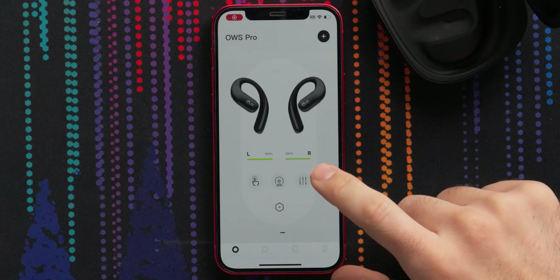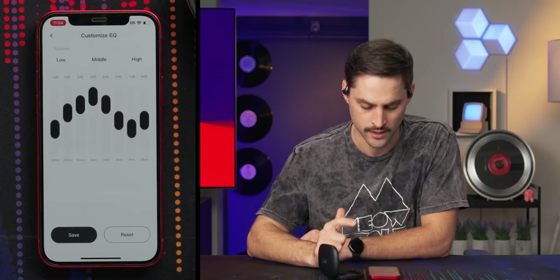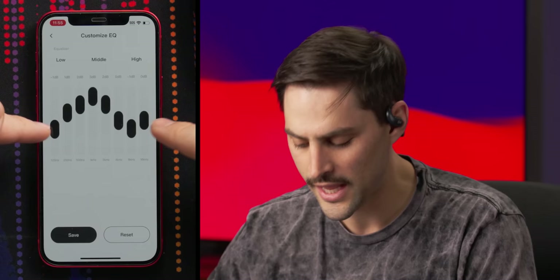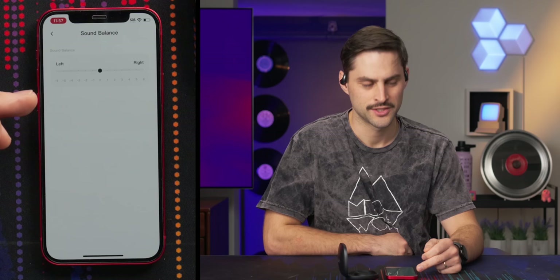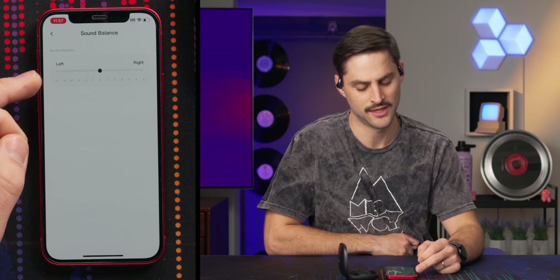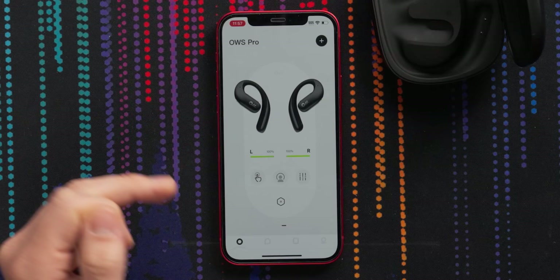Back to the app — those equalizer buttons give you: default, surging bass, pure voice, and customized by personal taste. The custom EQ gives you low, middle, and high bands with eight knobs, which is actually pretty good — sometimes you only get three or five. 125 Hz is the lowest band and 16 kHz is the highest. There's also a sound balance feature, like in your car stereo, where you can skew it heavier left or right. That's interesting because most people don't have equal hearing in both ears, and I've never seen that in an app before. Also, evidently you don't need to log in to use the app, which is great.